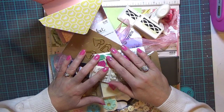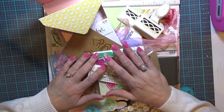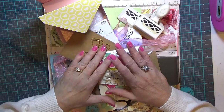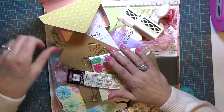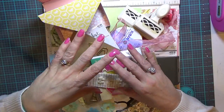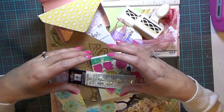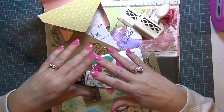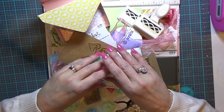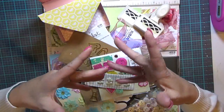Hi guys, it's Carolyn with Crafting with Wine. I'm doing an odd project and I'm going to do a process video with it. The reason I decided to come on and film it is because I had an oops. I had an office envelope I made, a little larger than a gift card envelope, a box base, and I decided to put them all together into a loaded envelope box.